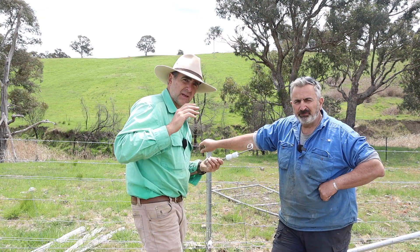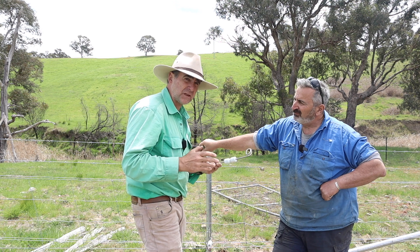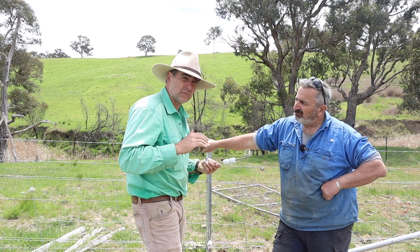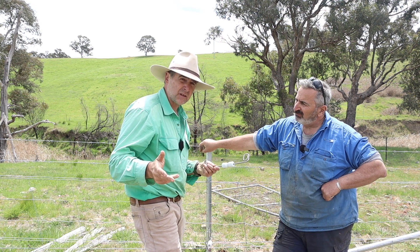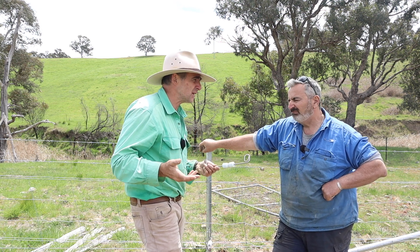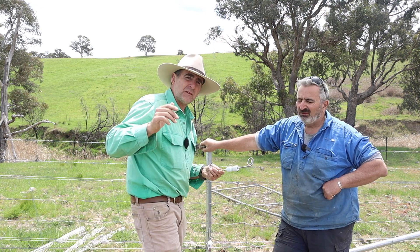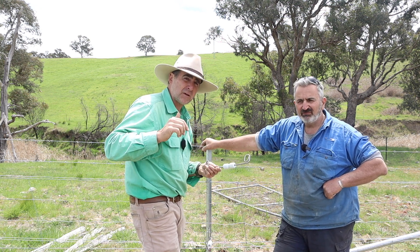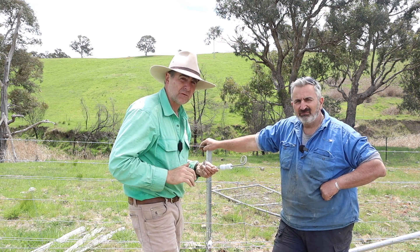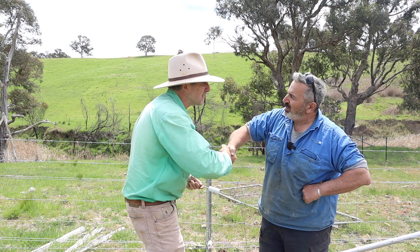If you're interested in porcelain live end standoffs for your fence that can cope with changes in direction and conform to terrain, get onto Horsley Wholesale. They deliver throughout Australia, and if you live overseas, talk to Megan nicely and she might send something to you. If you like this kind of content, hit the subscribe button, give it a thumbs up, and there are channel memberships available for early access to videos and other perks. Sam, thanks very much mate.